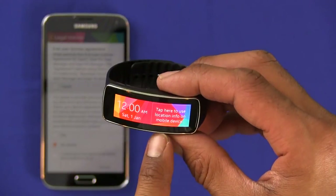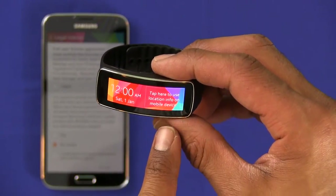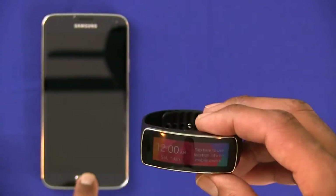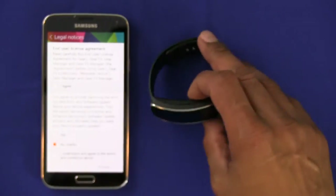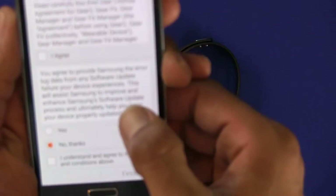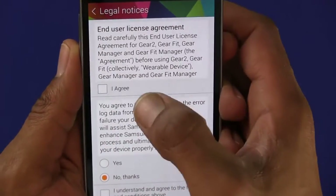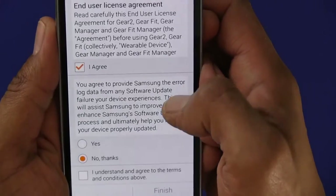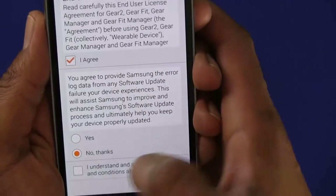Once it's completed, you're going to see the time and it's going to say 'Tap here to use the location info on your mobile device.' The time isn't configured correctly yet, but you're going to get a notification on your phone — an end user license agreement.